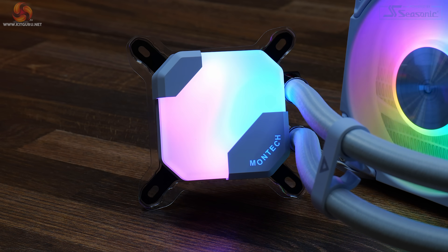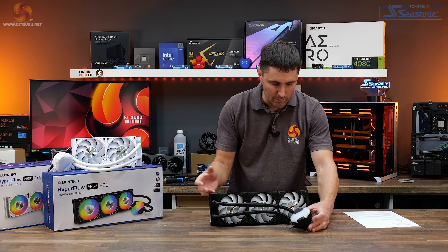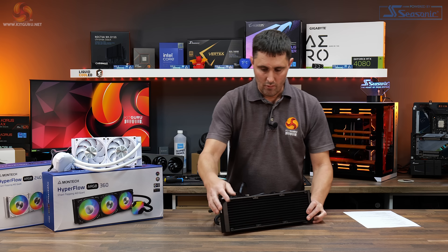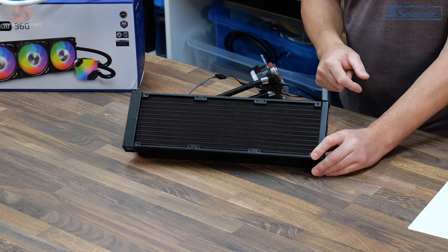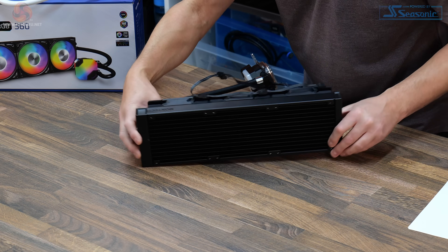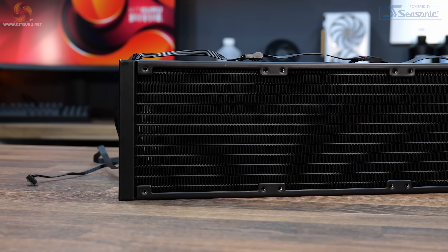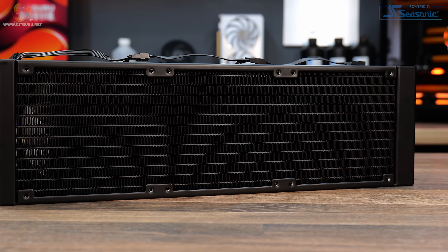There's also a secondary RGB lighting zone on top of the pump cover. Montech describe this as a gemstone design — it does resemble a gemstone when the RGB lighting is illuminated. The radiator is a standard aluminium radiator with single-row fins and 20 fins per inch, 27mm thick, with a Montech logo on either side. The coating has a nice satin finish — not too glossy and doesn't show fingerprints too badly.